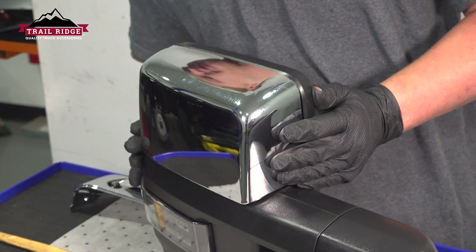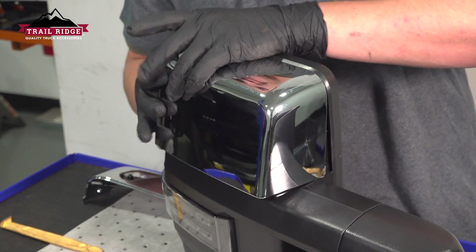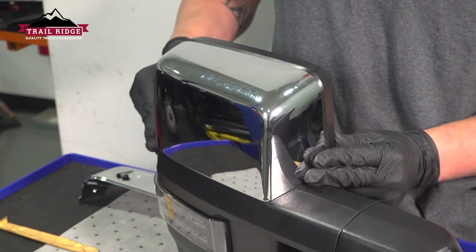Install the new mirror cover, get it lined up into place, get the top clip set first, and then slide it down, hinging it into place, and it'll clip in.